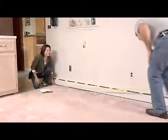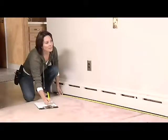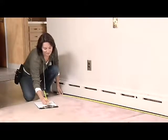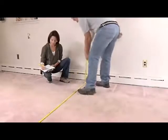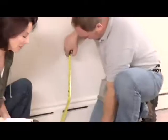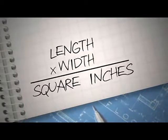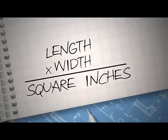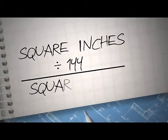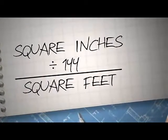Grab your tape measure and a pencil and paper — you're going to be writing down some numbers. To know how much flooring to buy, you need to know the total area of the room. Measure the length and width of your room in inches. Make sure to measure all four walls — not all rooms are square. Then take the longest length and width measurements and multiply them. You'll get a total in square inches. Since Armstrong sells flooring planks by square feet, not inches, divide that square inches total by 144 to get the square feet.